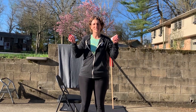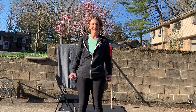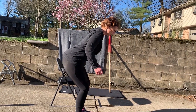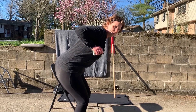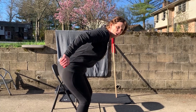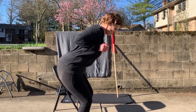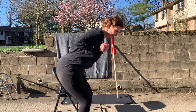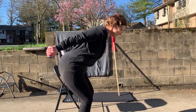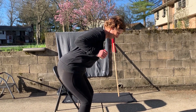Exercise number seven is working the triceps. The New York Times gives us the tricep dip, but I'm going to modify and use canned goods as weights for a tricep kickback exercise. Do your good hip hinge with a flat back, everything in line. Bring those elbows up and press back. Engage that core. 1, 2, 3, 4, 5, 6, 7, 8, 9, 10.